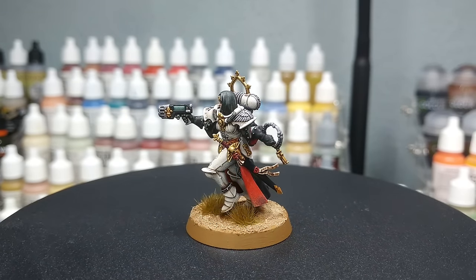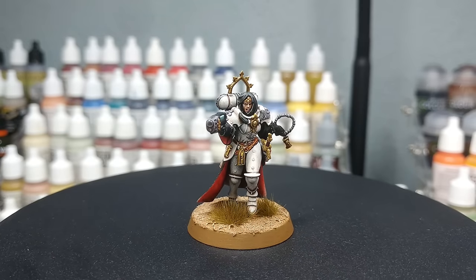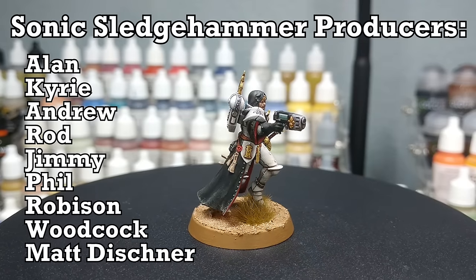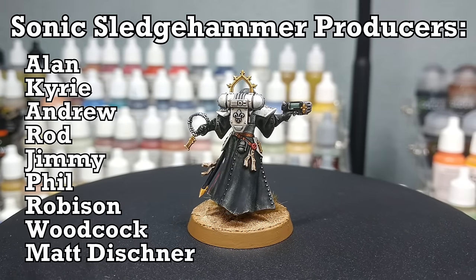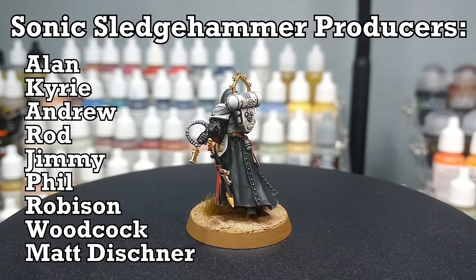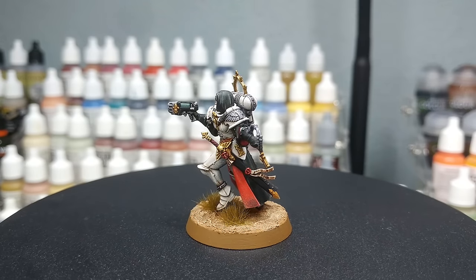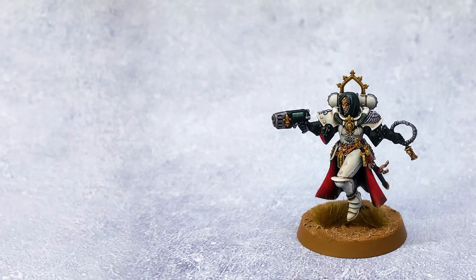Thank you to exit23games for the light and sound equipment, and to all my wonderful patrons keeping me going in paint and glue, including my gorgeous producers showing up on screen now. Genuinely, without your support this channel would not be going. Any questions, feel free to drop them in the comment box below — my Twitter and Instagram are both linked there too. Thank you very much, one and all, and enjoy the rest of your day.